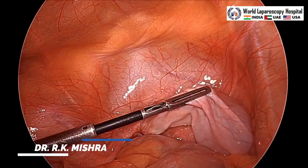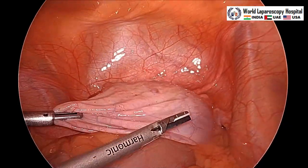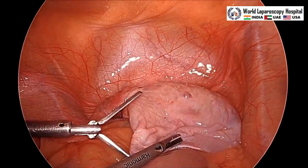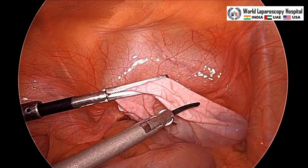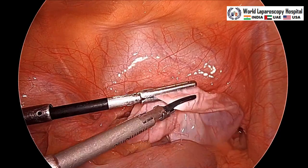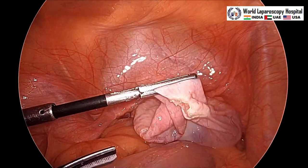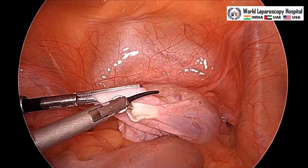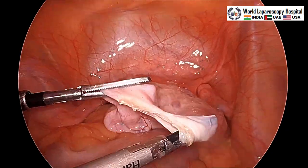After that we will hold the antimesovarian border — detorsion is done — and at the antimesovarian border of the cyst, with the harmonic a small incision will be given over the ovarian cortex. A little bit of tearing will be performed so that the cystic wall will be separately visible.